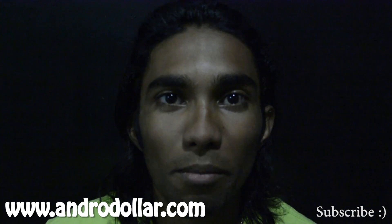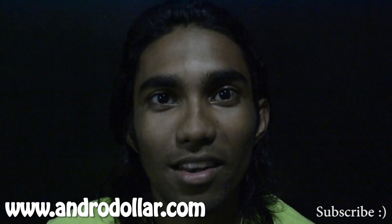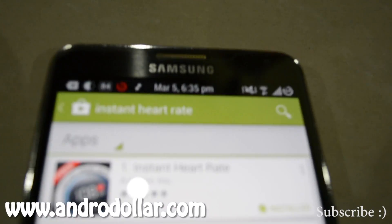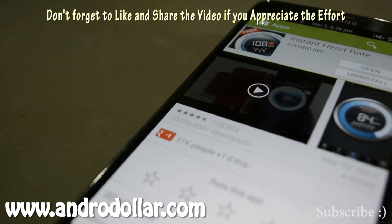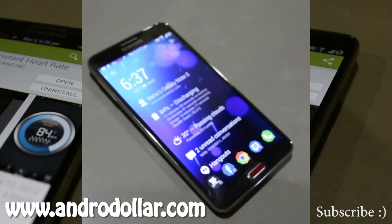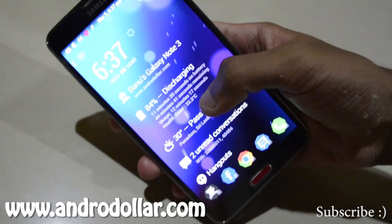Hey, it's Ban from android.com and I'm going to show you guys just that. Right now, let's get started. This application is called Instant Heart Rate and it is free on the Google Play Store, so anyone can go and download that. I will leave the link down below in the description box. I will be using the Samsung Galaxy Note 3 for demonstration.